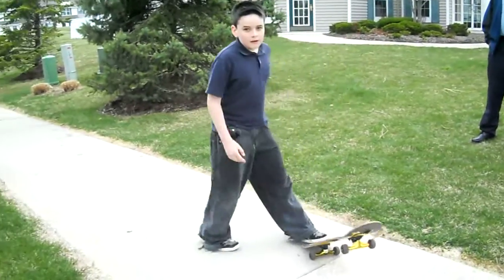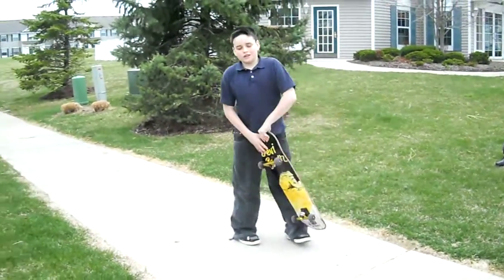Do you ever hit your ankles? When I do the heel flips, I usually do.